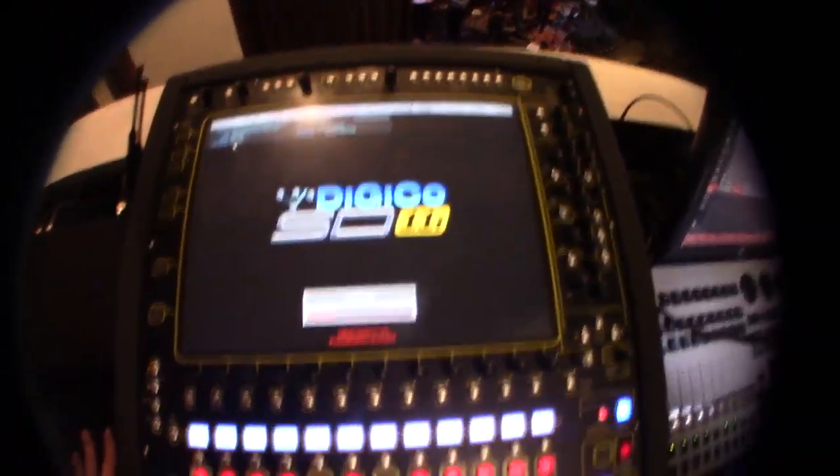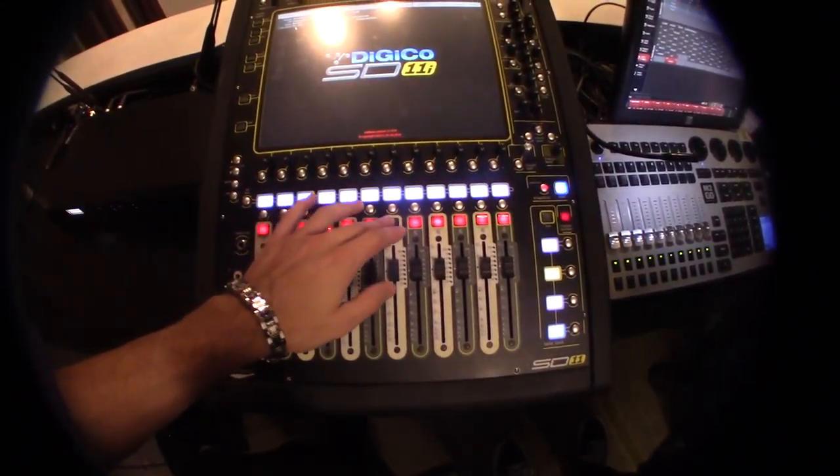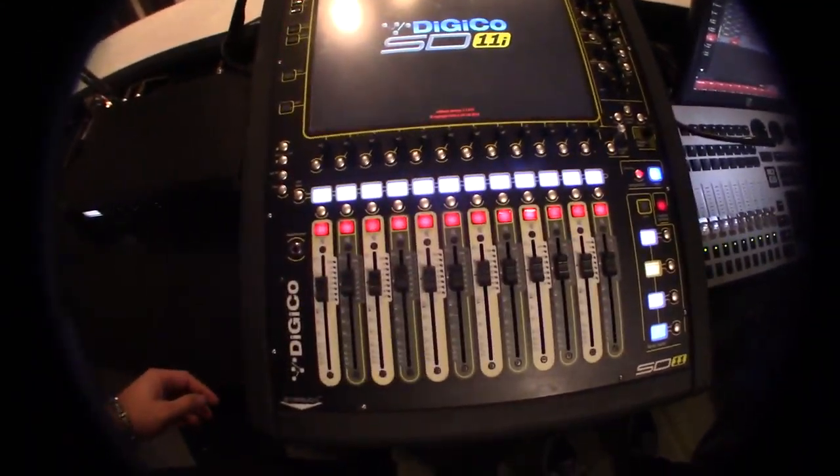Once it loads, you're going to see the faders change. And then you're going to want to mute everything from here.